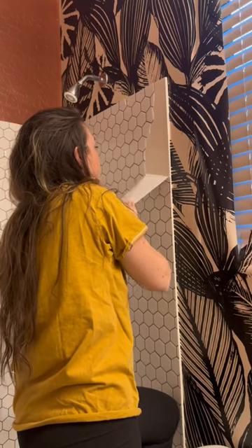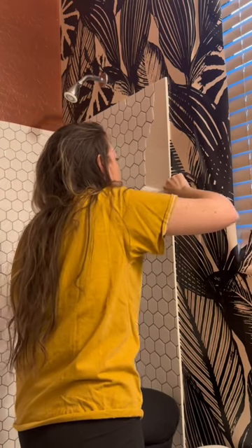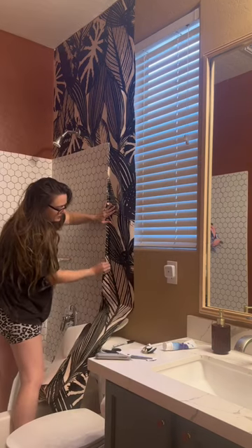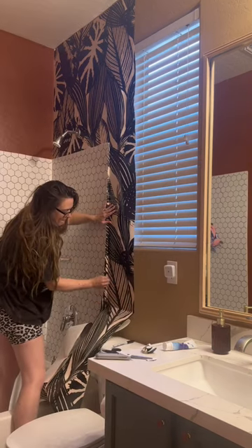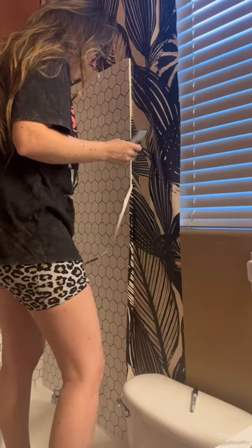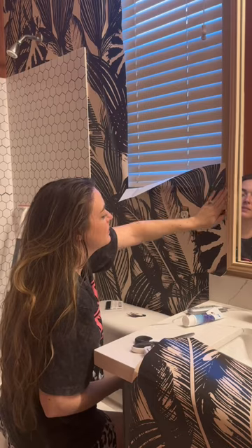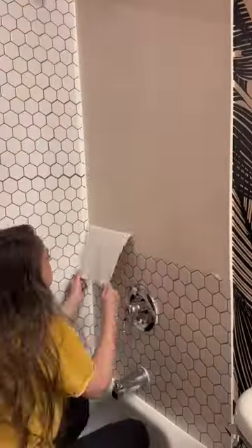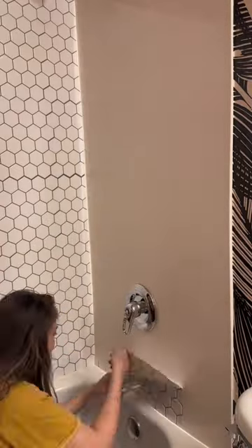The peel and stick tile I put in my shower over a year ago is getting taken down. Now let me make this clear — this is not because the tile is failing. This is a personal design decision I made after seeing the tile up against this cream and black wallpaper I decided to put in this bathroom. It just did not look good. So I'm going to take this opportunity to try a new style and color of peel and stick tile in the shower.